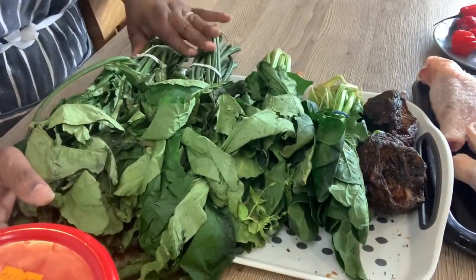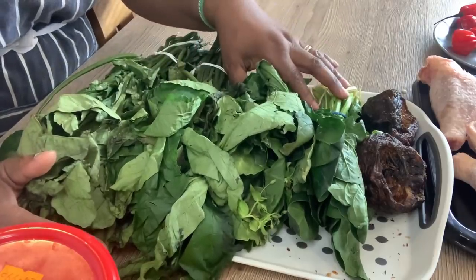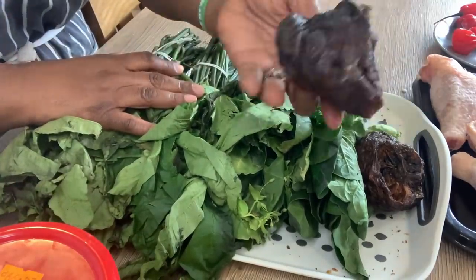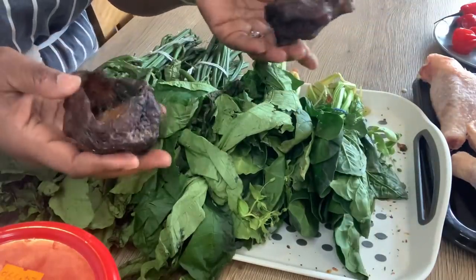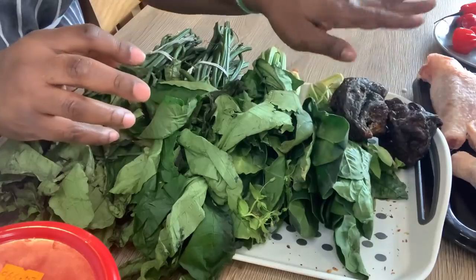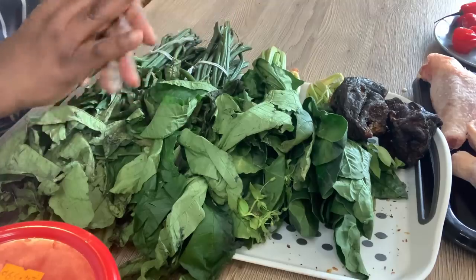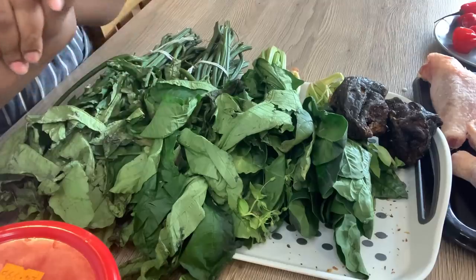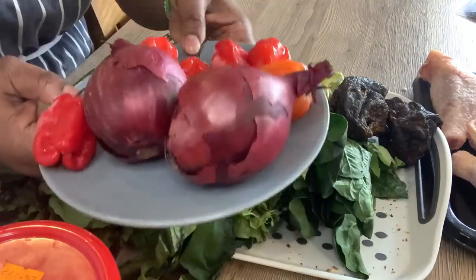I'll be using fresh frozen shrimp. The first thing I'm going to do is pluck the pumpkin leaves, the ugu leaves, and the spinach, wash them properly, chop them, and put them in separate bowls. I'm also going to wash the fish with salt and boiling water and put that aside. Then I'm going to steam and wash all the chicken, season it with just salt, pepper, and a bit of onions, boil it in the pot, and also chop my pepper and onions.